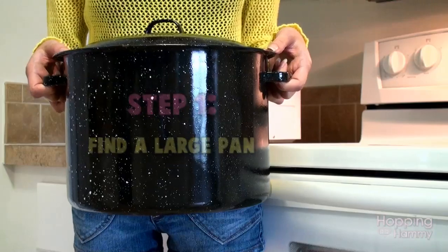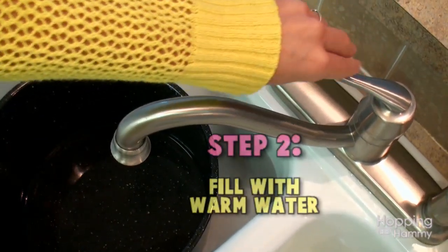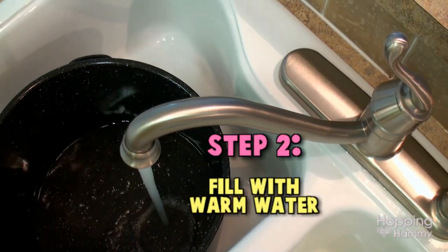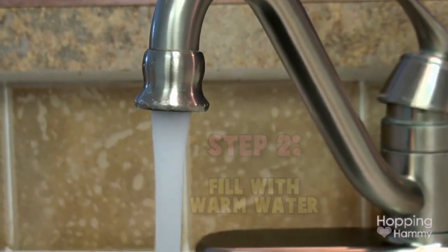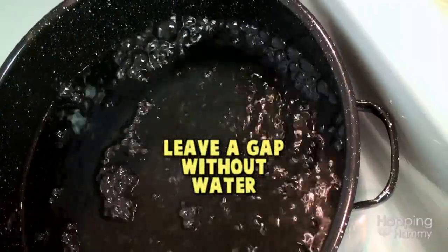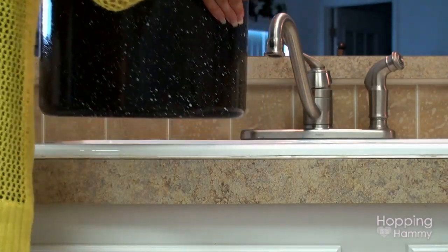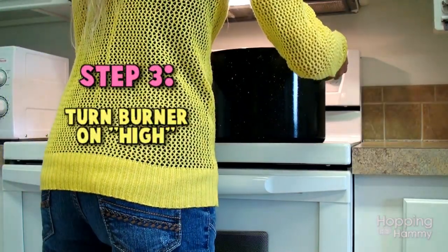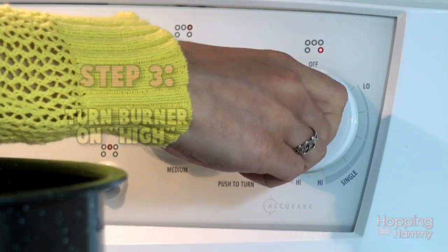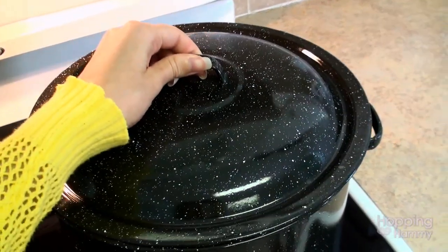First you want to find a very large pan that is deep enough for your toy to soak in. Next you want to fill up your pan with water, and it works better if you use hot or warm water as opposed to cold, since you're trying to boil the water it does save a little bit of time that way. Once your pan is full you can place it on the stove and turn the burner on high. You can also put the cover on to help it boil faster.